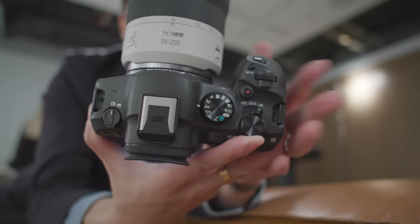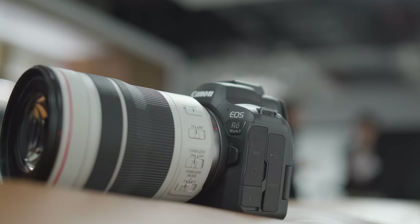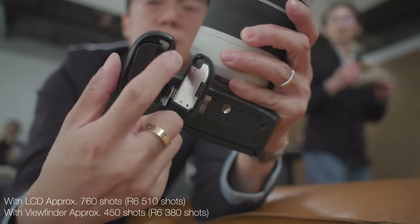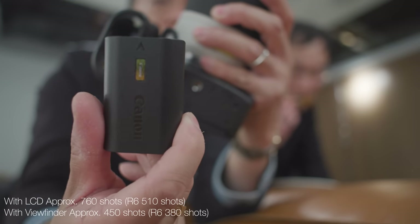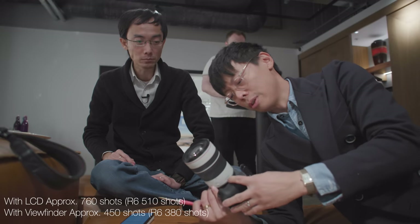It doesn't have the top LCD, but you don't need that anyway. It's got a lightweight magnesium alloy body. Even though it takes the same batteries, you get a few hundred more shots. This is like legendary battery life — somehow they managed to eke an extra few hundred shots out of that same battery.